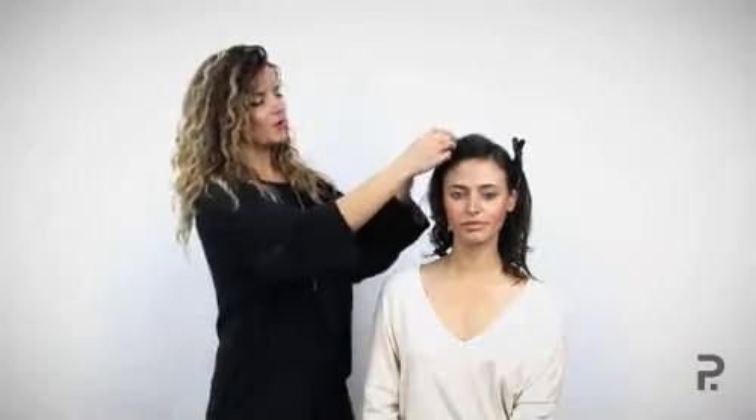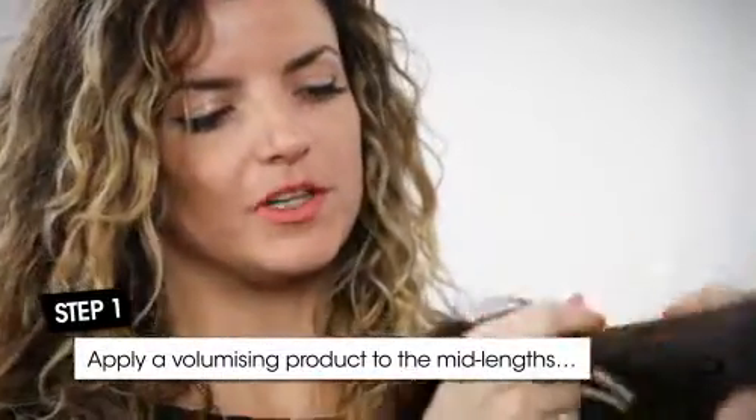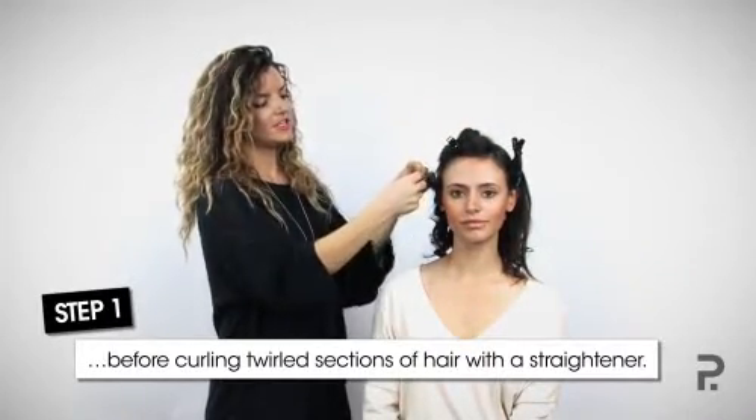We've just prepped the hair with a volumizer through the mid lengths and ends so we can hold the curl. What we're going to do next is get a section no bigger than 2cm or smaller, wrap the hair around the index finger, and use the irons to press over the hair to create that 70s nice glamour curl.